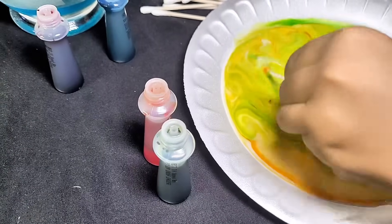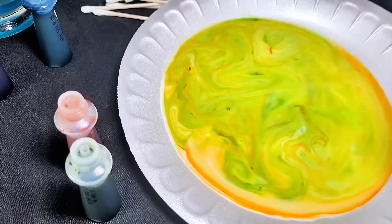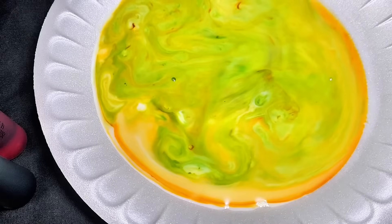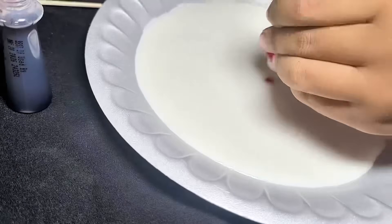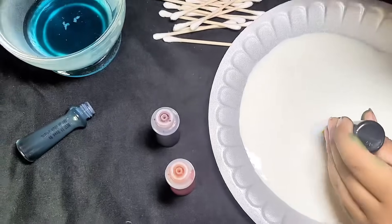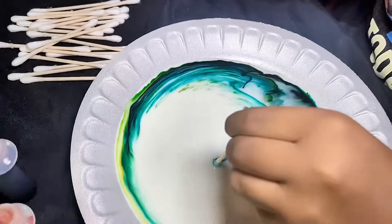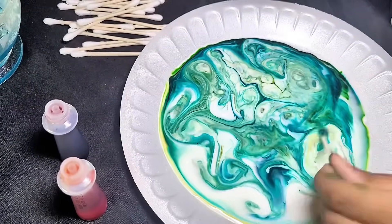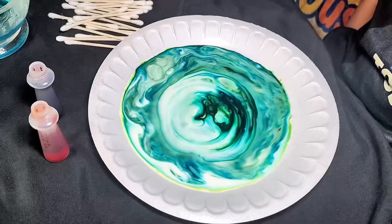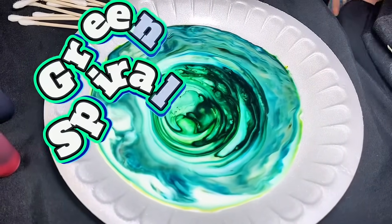I think this one is going to be my dad's favorite color. It's Mr. Bird Swirl! Whoa! How cool! The colors are dancing! Green Spiral!